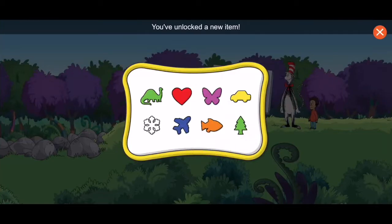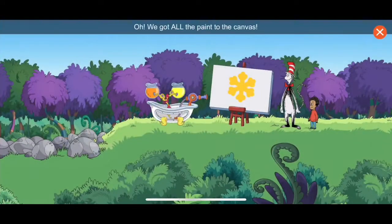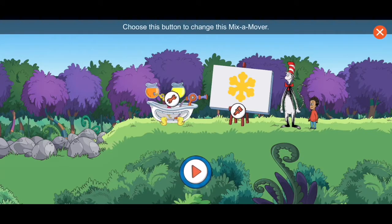You've unlocked a new item! We got all the paint to the canvas. Hooray! You're an extraordinary engineer. That's a great snowflake. Choose this button to change this mix-a-mover. Choose the brush to paint with the color-ma-doodler. Choose the arrow to start over and paint somewhere else.